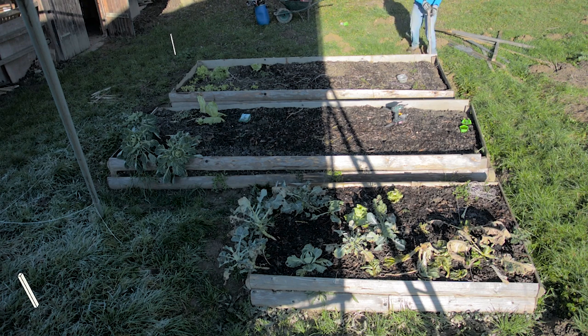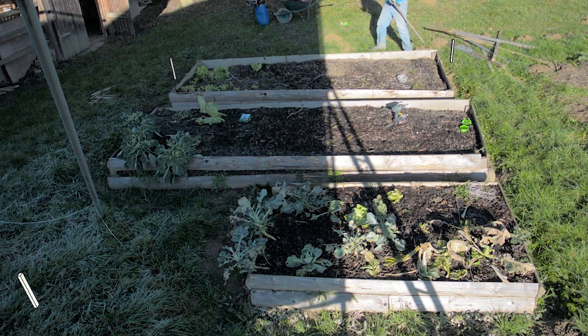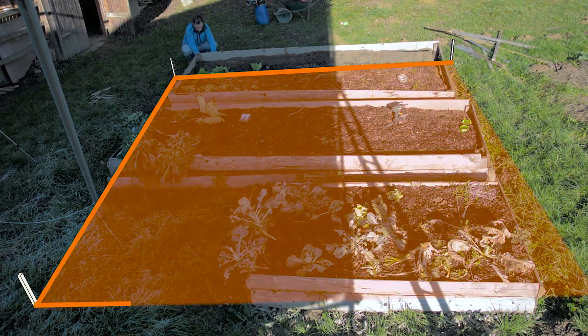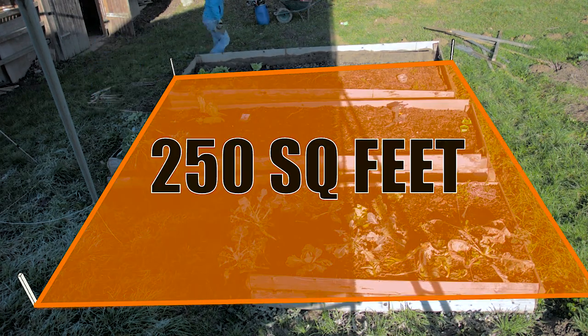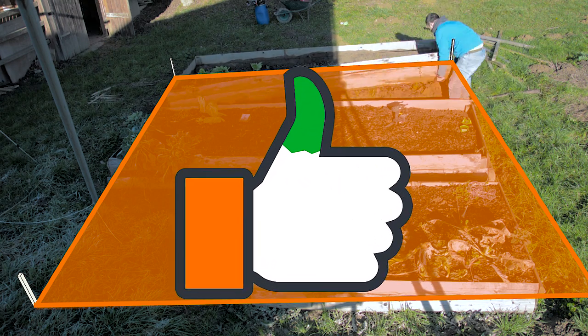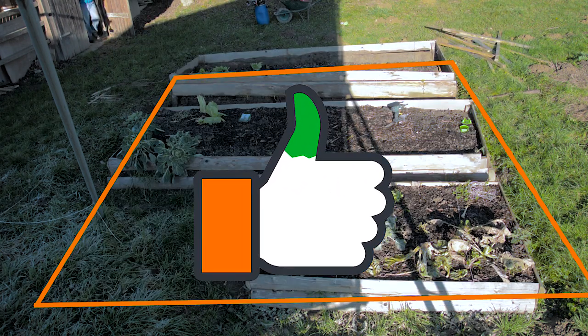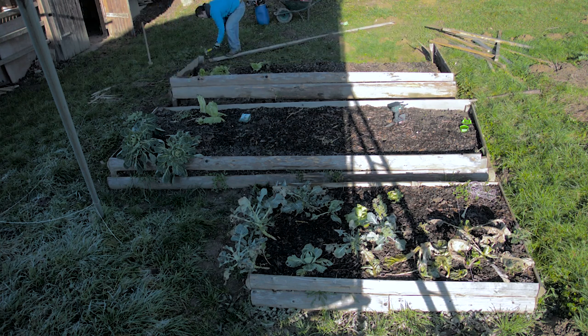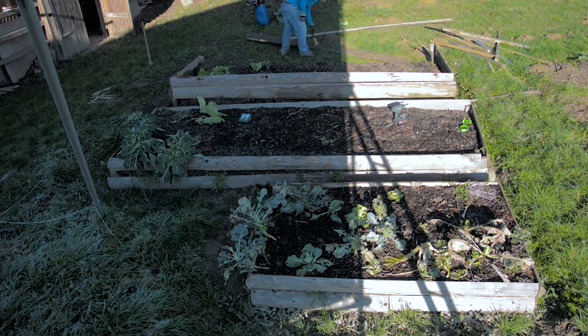In this video we'll be designing a unique new small garden that measures roughly 250 square feet. We'll go through the planting layout for the next season, and here and there I will sprinkle some tips that you can follow when designing your small vegetable garden.